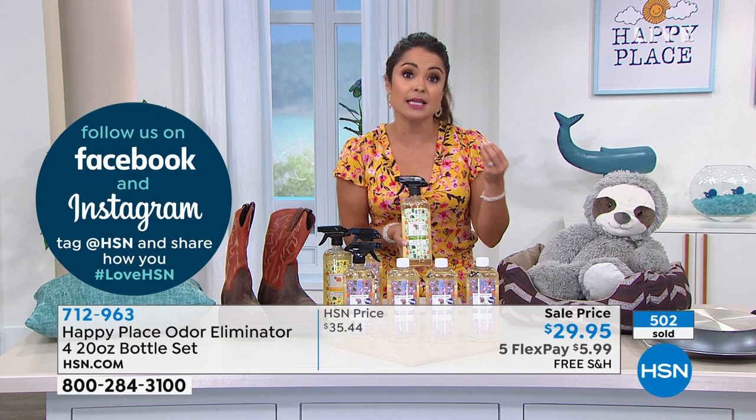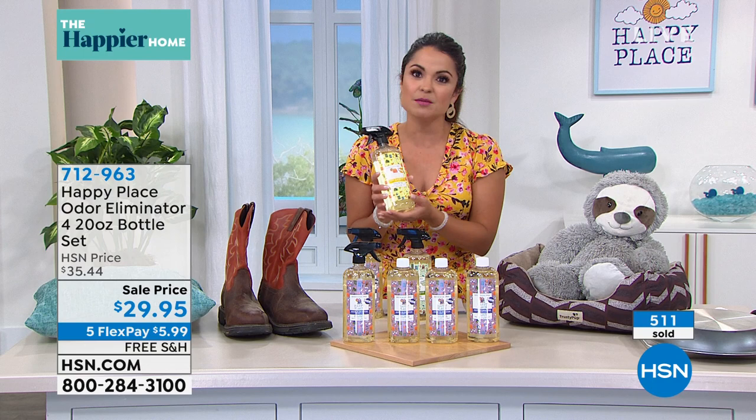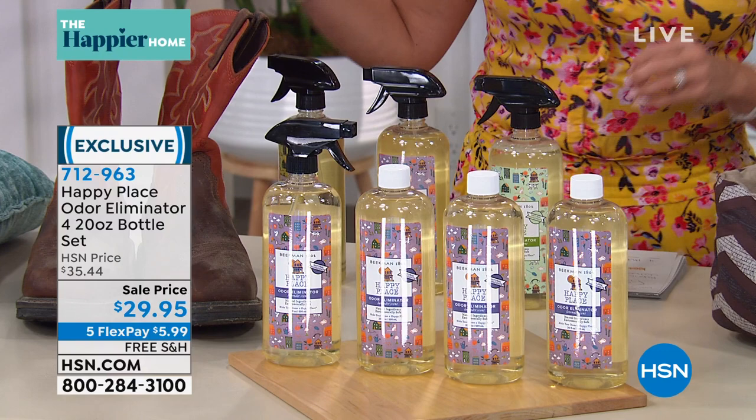The sweet grass is like the staple scent for Happy Place — it's like a fresh summer day. It's a little bit sweet, a little bit earthy, very clean and beautiful. And then of course, citrus — it's like when you're peeling an orange and the zest flies up and you get that scent of orange peel with a little bit of lemon and lime. No matter what you pick, you're getting four bottles and one spray top. Use it inside, in the garage, in your car, on the pet stuff.